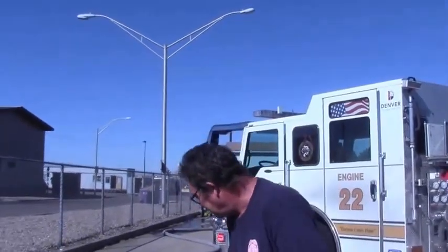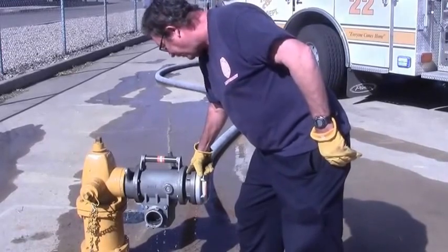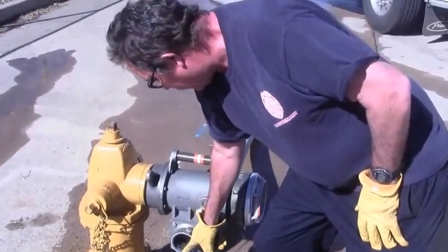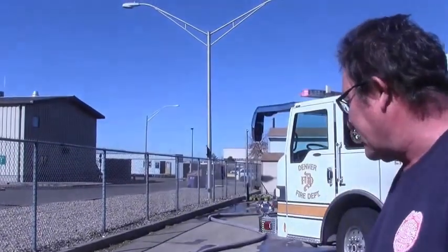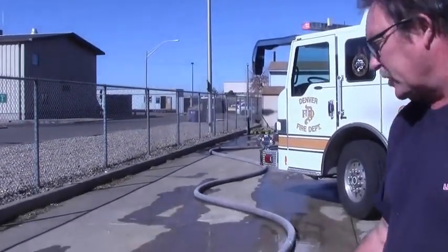So our plan for you to test is to make sure that this coupling and connection is in good shape, and that when we augment this hydrant, this part of the hydrant is in good shape as well. So as the second engine arrives, this is what they're going to see.